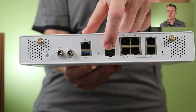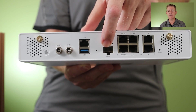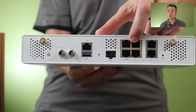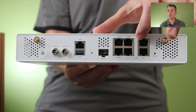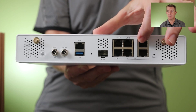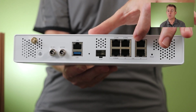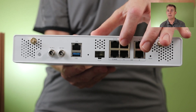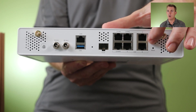We have an SFP — that's a one gigabit per second fiber port — and you do need to get a transceiver for that. Then we have 2.5 gigabit per second ethernet ports, six in total. So a really powerful unit. And right on the end we have our reset.